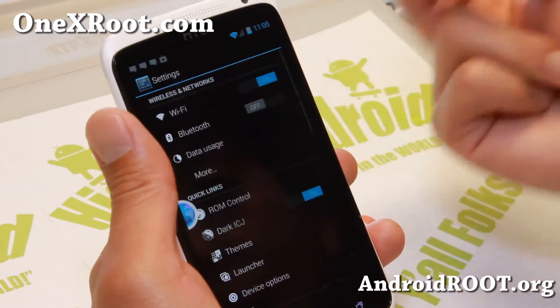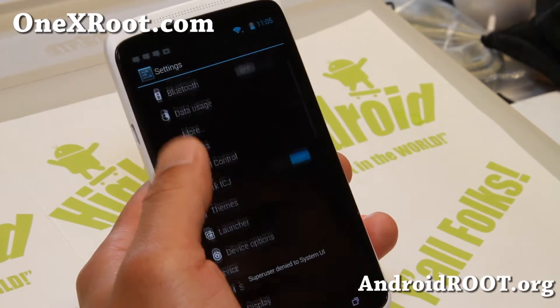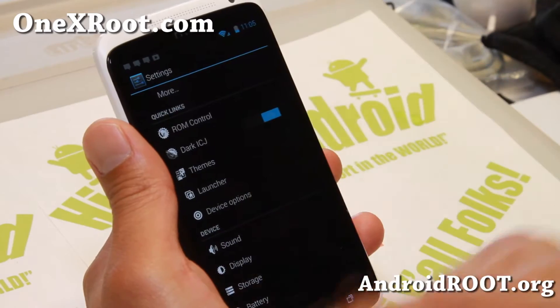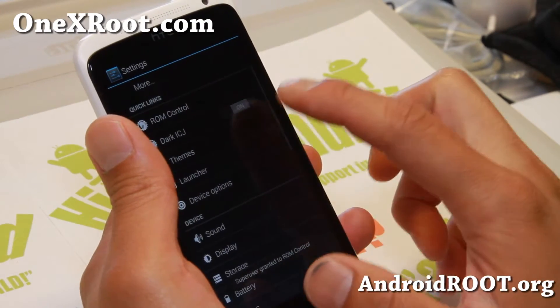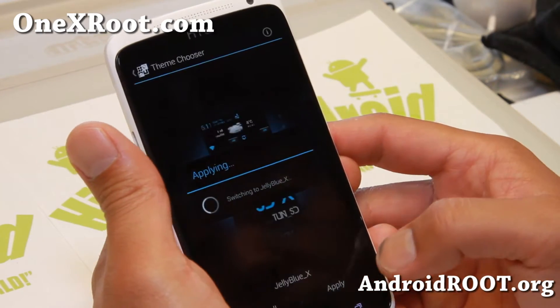It's kind of like AOKP plus the floating notification from Paranoid Android, without having to install the Paranoid Android ROM. And also you get full ROM control. You can also enable dark mode — if you want everything dark, you can do that. It makes everything darker and does come with an extra theme you can try, which is nice also.